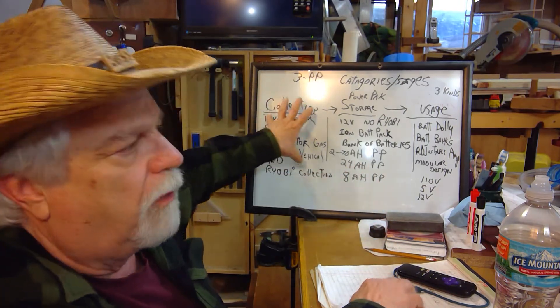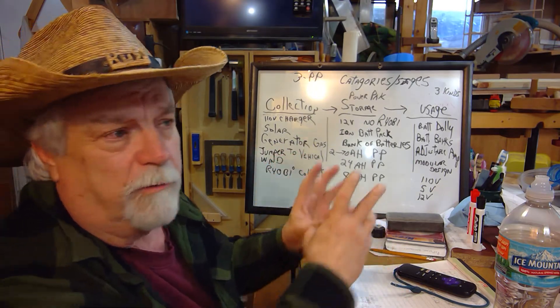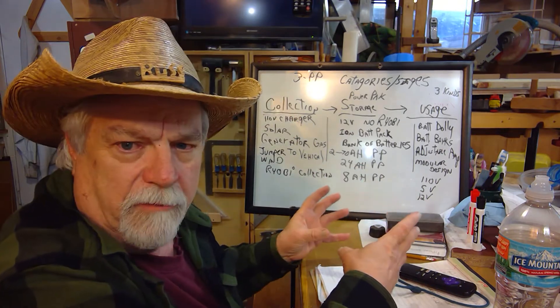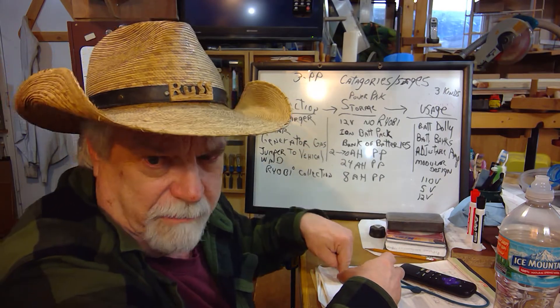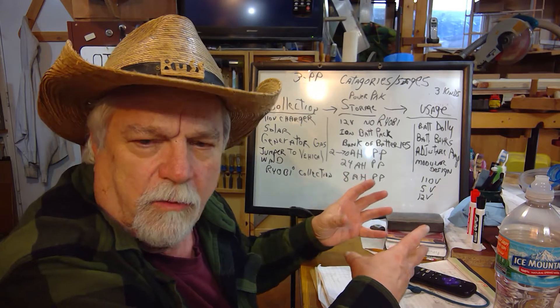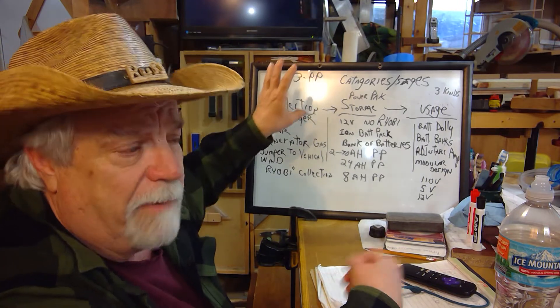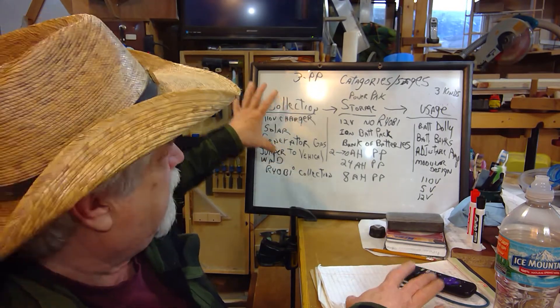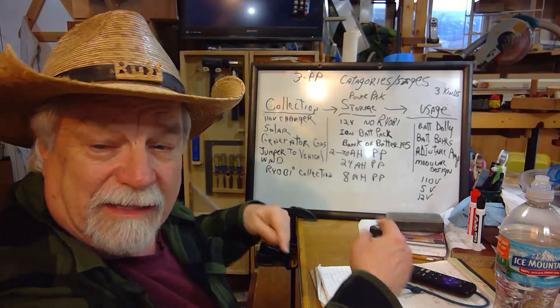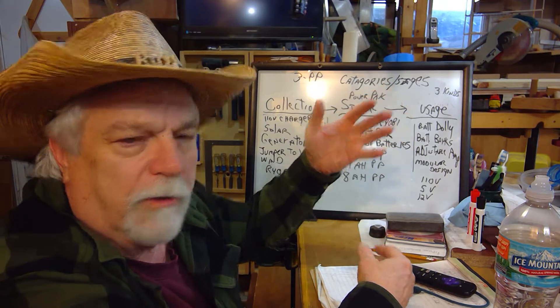On the collection side, I want to find a permanent location. I'm leaning toward putting it in a closet in the house instead of the garage, to keep the batteries warm — even when there's no power, we'll always keep the house warm. So the house is a better place for battery storage and recharging. I'll find a closet on an outside wall and eventually put solar panels out there to help maintain and recharge.